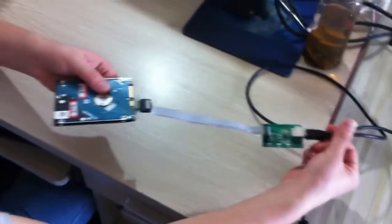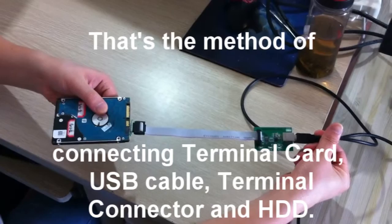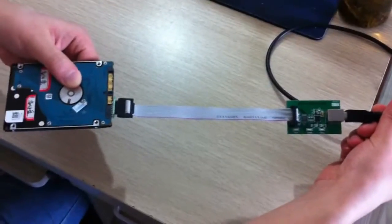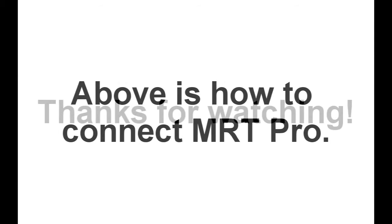That's the method of connecting terminal card, USB cable, terminal connector, and hard disk. That's all about the video — how to connect MRT Pro.